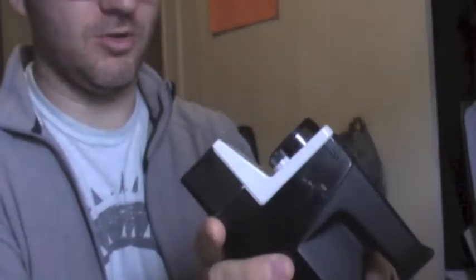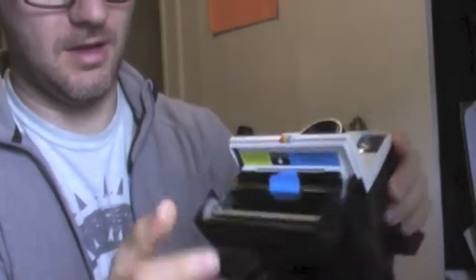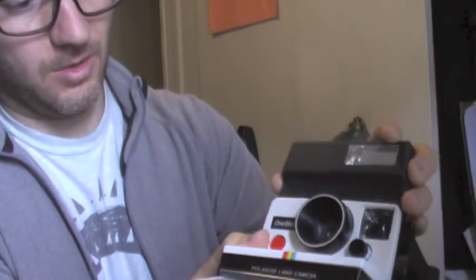Okay, how you doing? This is the Polaroid One Step Rainbow Stripe Land Camera. I've just shown you that it works. There's a film pack that I put together here. Close the door. That works.